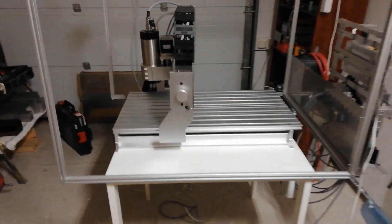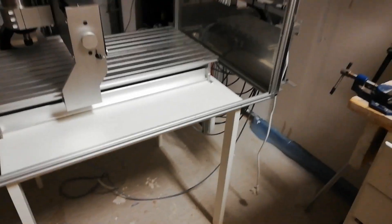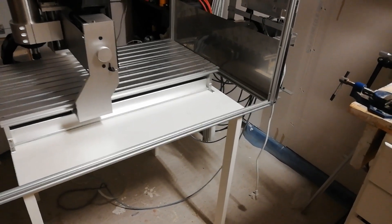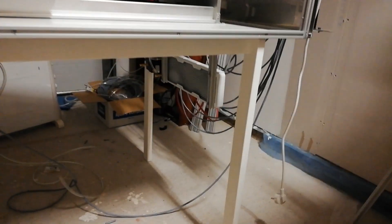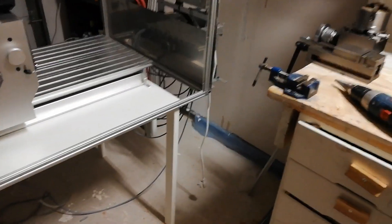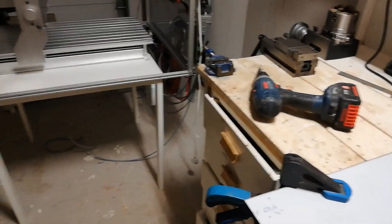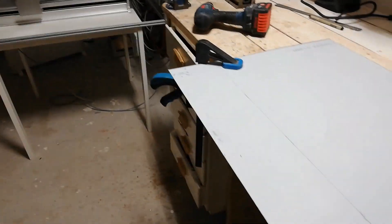Hello YouTube! It's time to continue with the 6040 project. This 6040 project has basically been standing still. I spent much time to renovate our family's summer house but now I have some time to continue with the project.